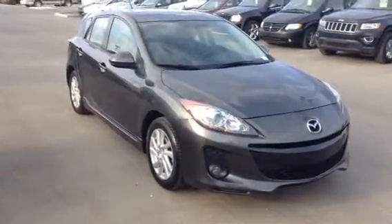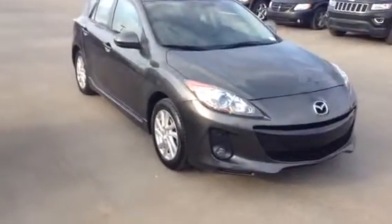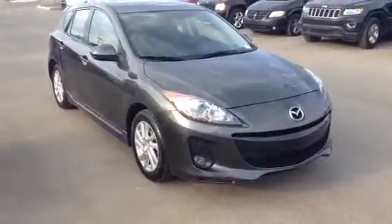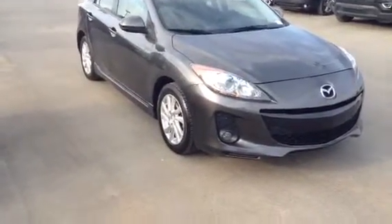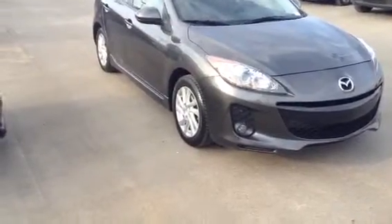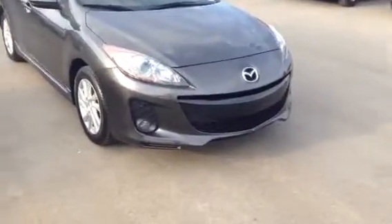Hey Janessa, this is Evan here from LA Mazda. I wanted to take a couple minutes to show you one of our vehicles. We just took this one in — this is our 2012 Mazda 3 Sport, a really gorgeous vehicle. I'm going to give you a nice little walk around of the inside and the outside.